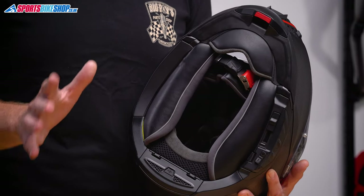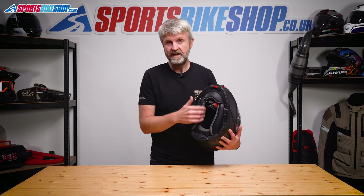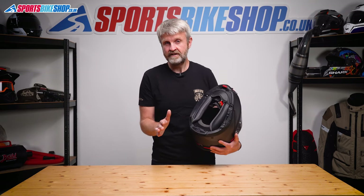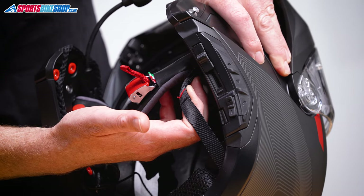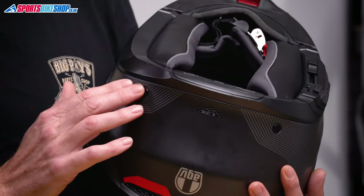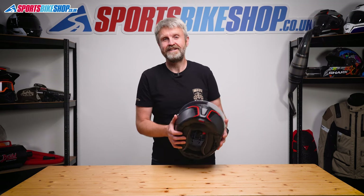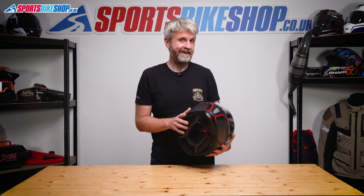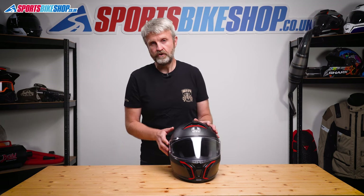AGV make no mention of this in any of their promotional literature, but there's actually an anti-roll-off system for the retention strap, something I've only ever seen before on Schuberth helmets. The two straps run from the chin strap and secure to the back of the helmet — you can see the rivets for it. That gives extra security that the helmet won't roll forward and come off your head when you need it most. Unless you take the lining out, you'd probably never notice it's there, but it is in place and I think it's a really good addition.